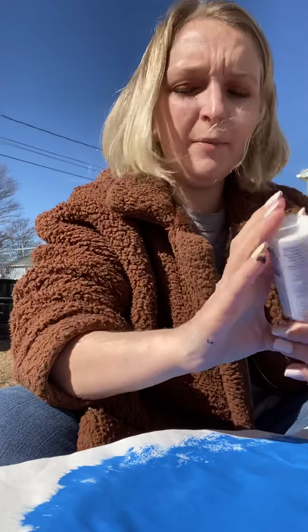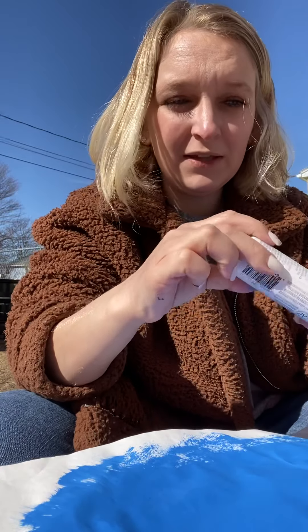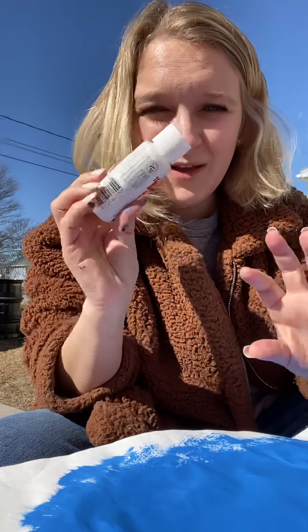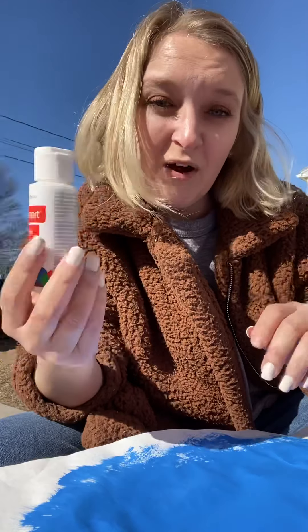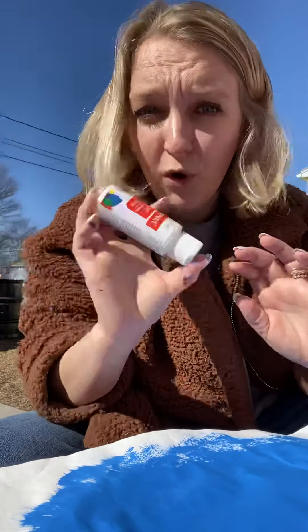We're going to use — I'm going to take some white, but what I'm also going to do is mix another color with it. So, the wings are clearish, but in order to see them, we've got to make them whitish, grayish, maybe. We'll add a little blue. We can have fun with it. Whatever color you guys want to make the wings, you go for it, okay?